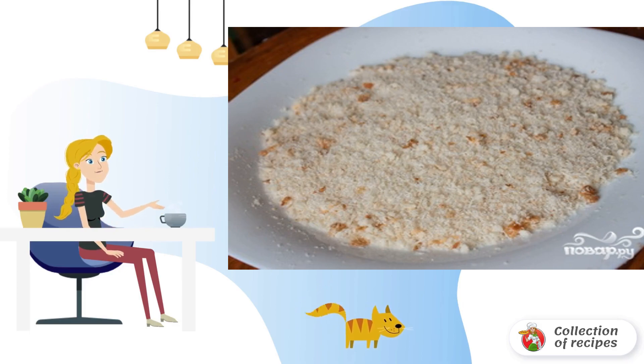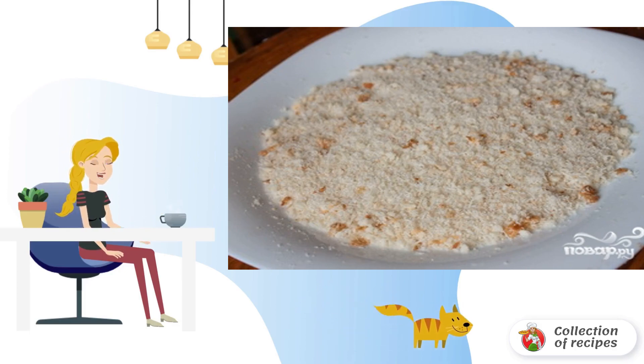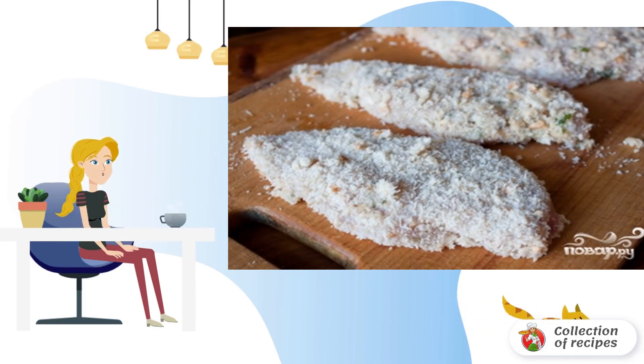Grate parmesan cheese on a fine grater and mix it with breadcrumbs. First, dip the chicken fillet pieces into the egg mass, then roll in breadcrumbs.